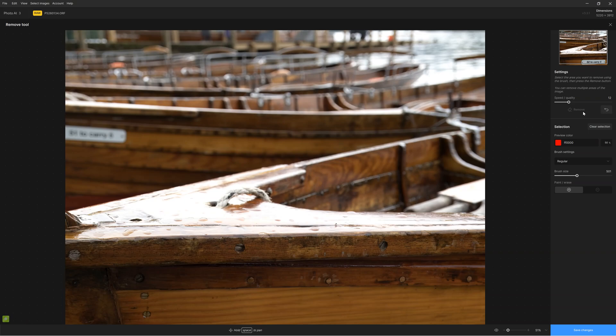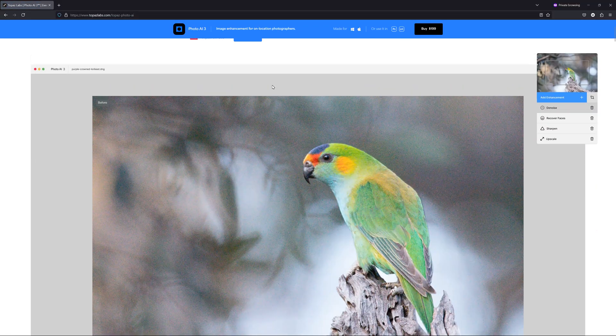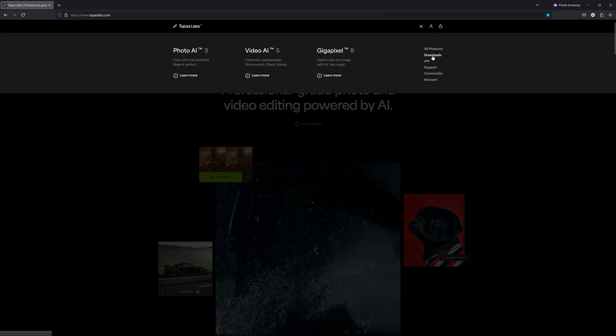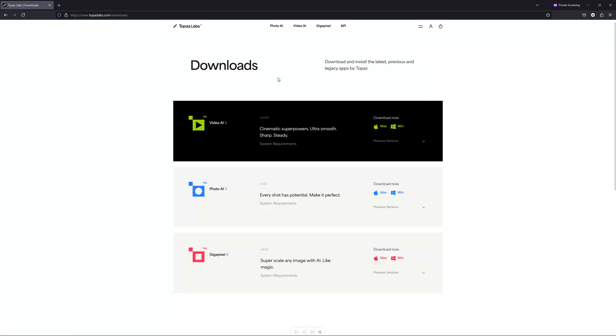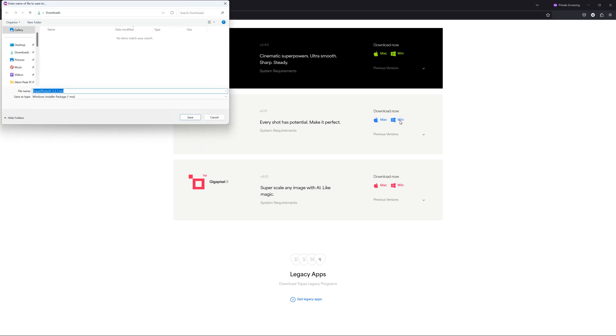We will talk more about these features later in this review. A single lifetime license of Topaz Photo AI will cost you a one-time payment of $199 US dollars. However, you can expect a discount if you are upgrading from an older version. If you would like to try Topaz Photo AI for yourself, there is a link to a free trial in the description below.